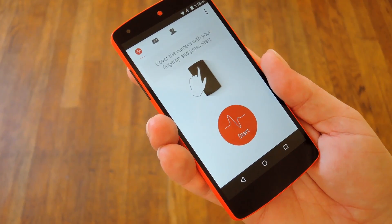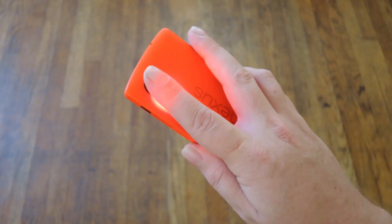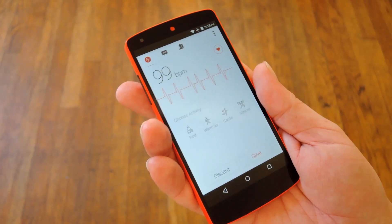Third up is Cardiograph — again, same functionality but just a slightly different interface. We'll take a measurement. I'm getting kind of hot right now, but again we're right there in that same neighborhood: 99 beats per minute.